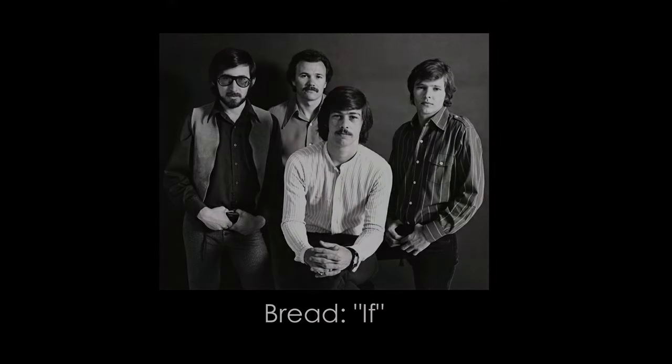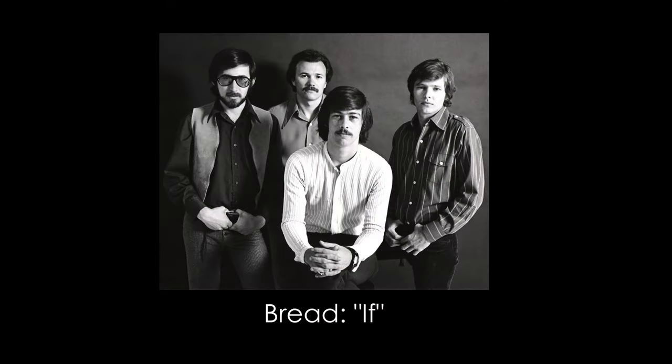Hello, this is Mark from My Keys to Music. Thanks for joining me on this video. Today we're talking about a song called 'If' by David Gates in 1971, made famous by the group Bread.